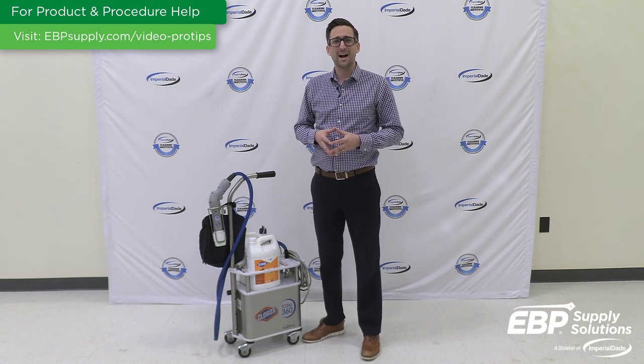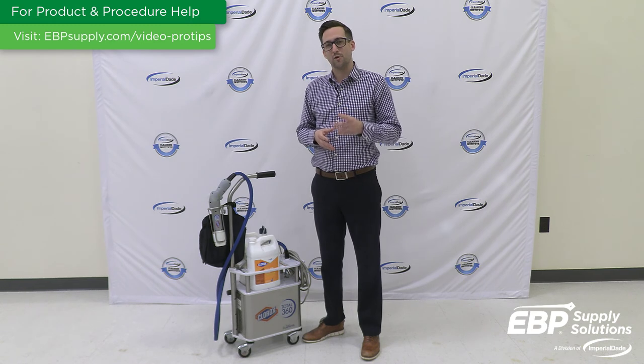If you're interested in purchasing a high-volume electrostatic disinfectant sprayer or learning more about a sprayer for disinfection, contact a specialist today to discuss the disinfectant needs of your facility.